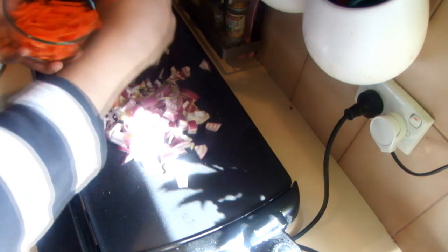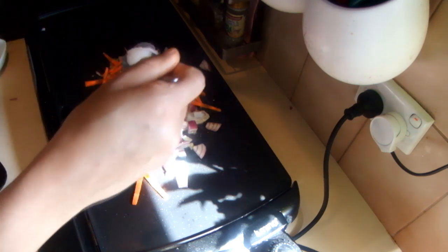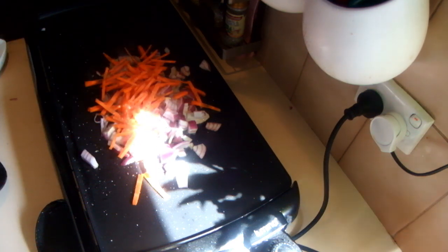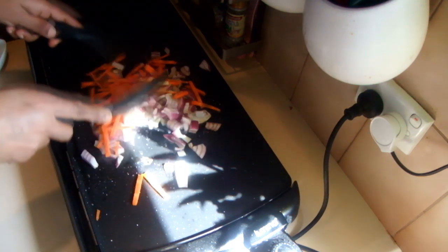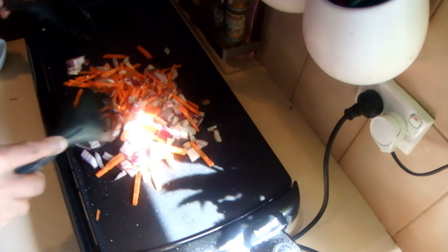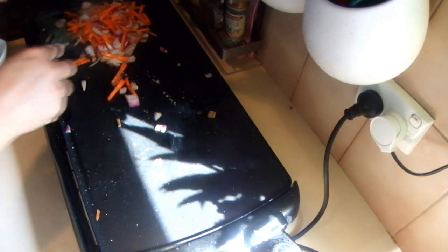Then the carrot. I'm doing this for one person, so you can adjust the quantity according to the number of people you are going to serve. I added some salt and some stock powder, and I'm going to cook this slowly for about a minute or two, and leave it to the side.